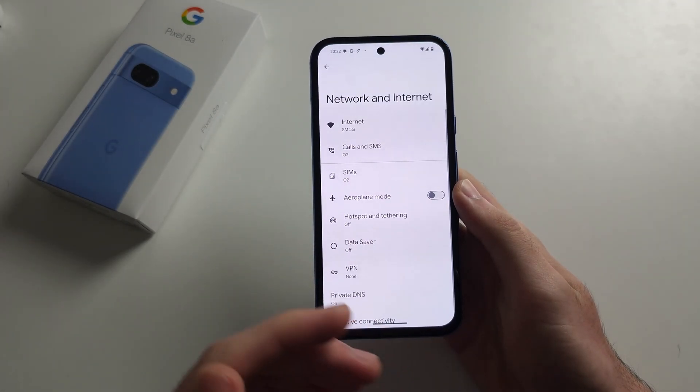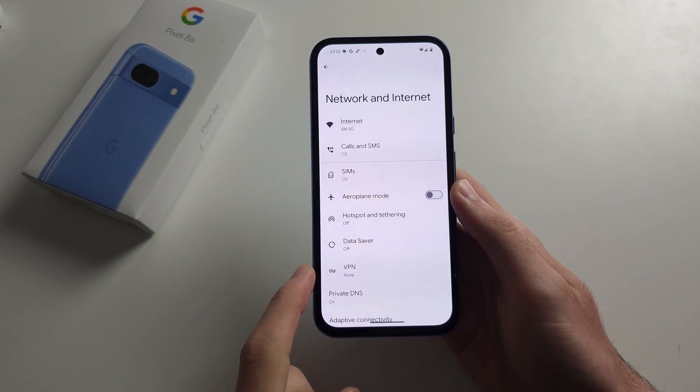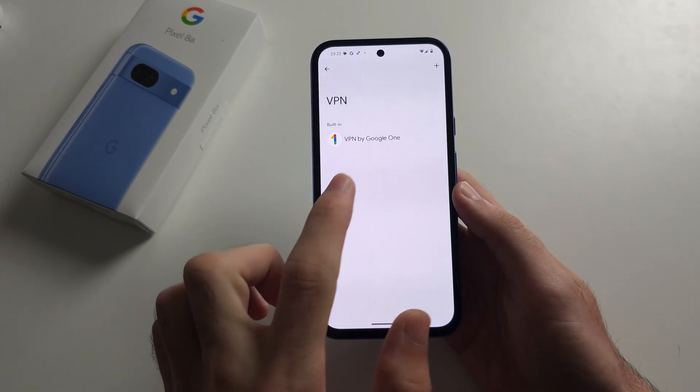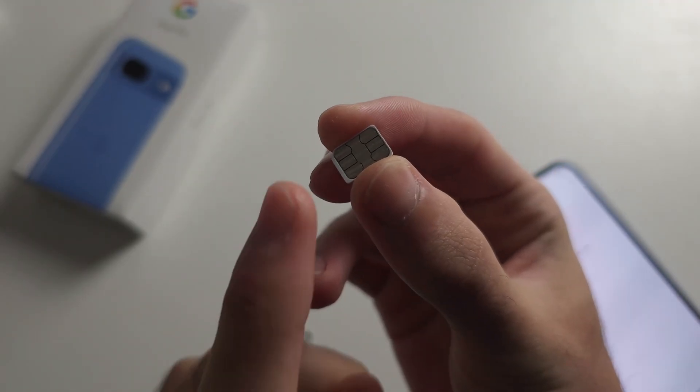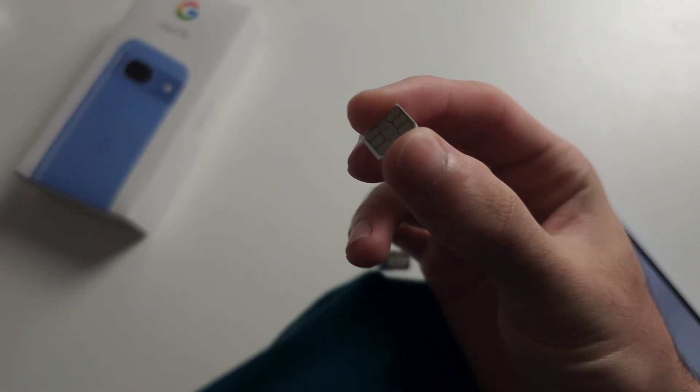Head back out of the internet settings. You'll see a VPN option. If you have a VPN connected, disconnect from that VPN, as it may be causing your internet issues.